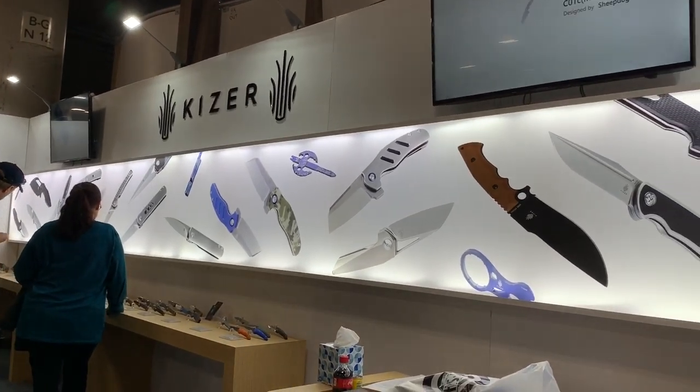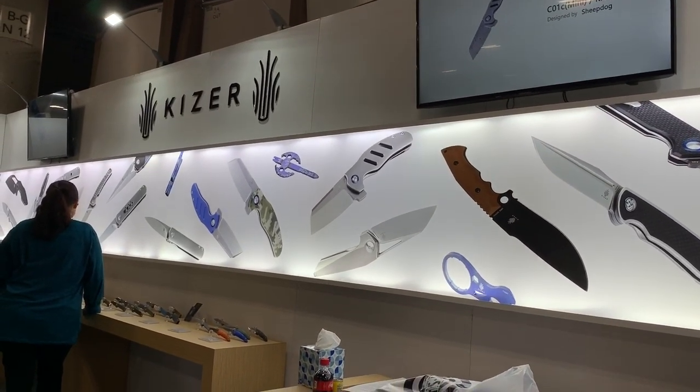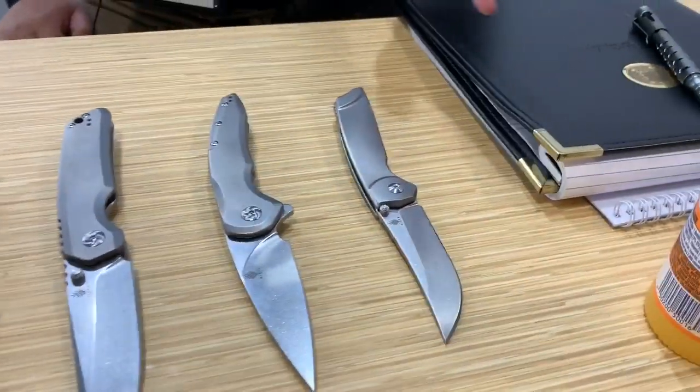Welcome to the Love Them Knives channel. We're at SHOT Show 2019 in the Kaiser booth. We have David Sun here, and he's going to show some of the new knives for 2019 — prototypes coming out between January and June, and some that will be seeing the market sometime in the future. So we have a mixture of those. Which one would you like to talk about first? We've got some knives here on the table.